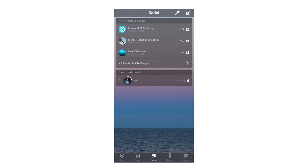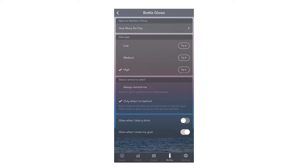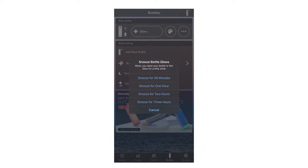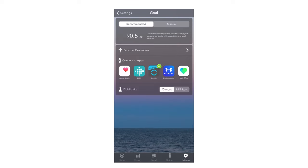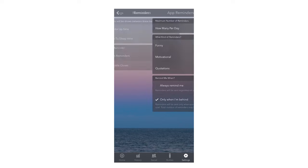The social tab shows your progress compared to friends who also have a Hydrate bottle — though none of my friends really have one. The bottles tab is where you can add your water bottle, customize the color of the glow, set up how often you want glow reminders, and snooze your glow notifications, which can be helpful if you're filming in a dark space or in the middle of an important meeting. The last tab, the settings tab, is where you can fine-tune your goal, connect other apps, and set the type and timing of reminders.